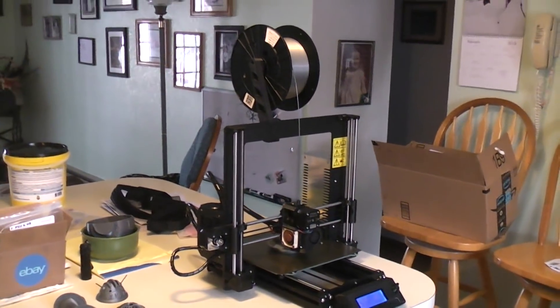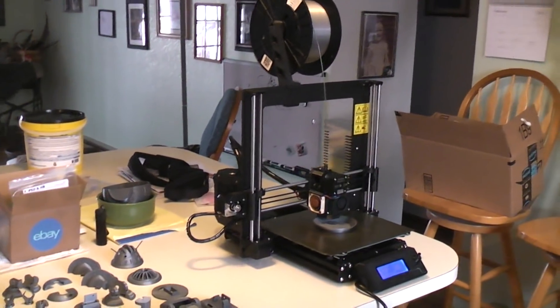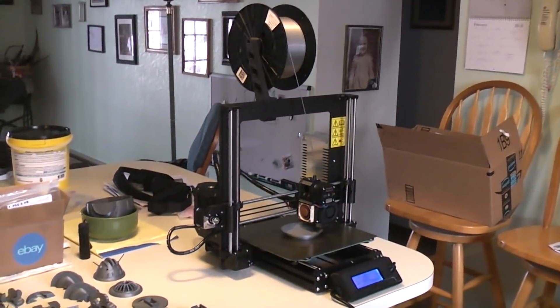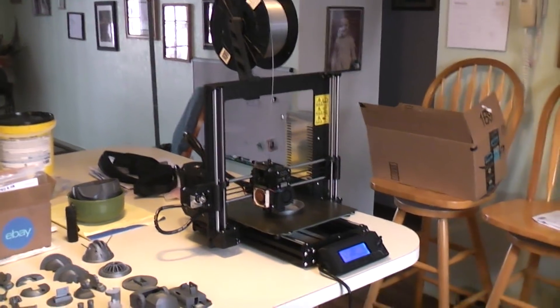Black Beauty finally arrived. The MK3 — ordered it back on October the 26th, 2017, and it arrived January the 29th, 2018. So a little over three months. Got it in the kit form and got it in the black form.